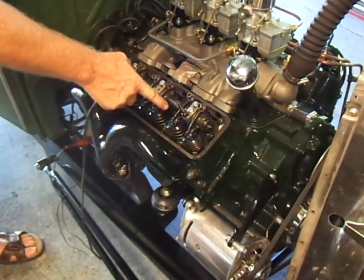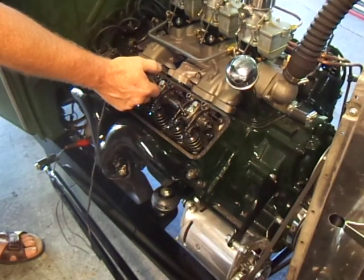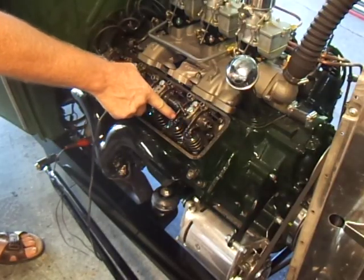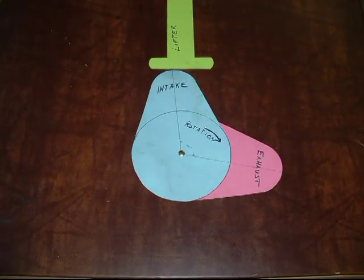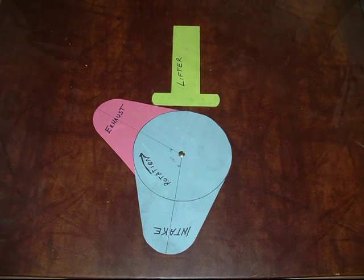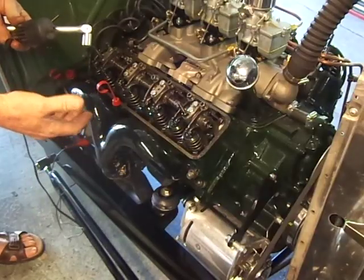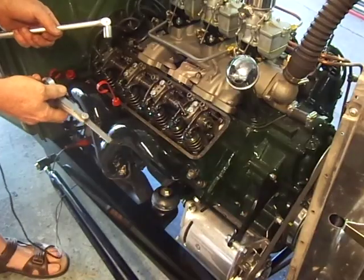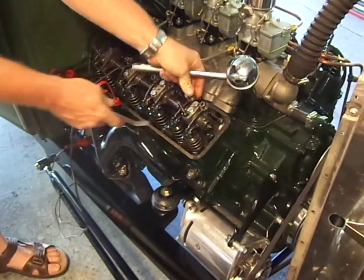Now we're going to start with number one. Crank it over until the exhaust — that's the one in front — just starts to open. That puts the intake valve on the heel of the cam, on the back side of the lobe which is opposite the tip, the toe. That's the best place to adjust your lash. On this particular camshaft I use 20 thousandths; stock calls for 19 thousandths. With stock cams I like to set them at 15 — makes them a little quieter. Y-blocks have been known to be noisy.